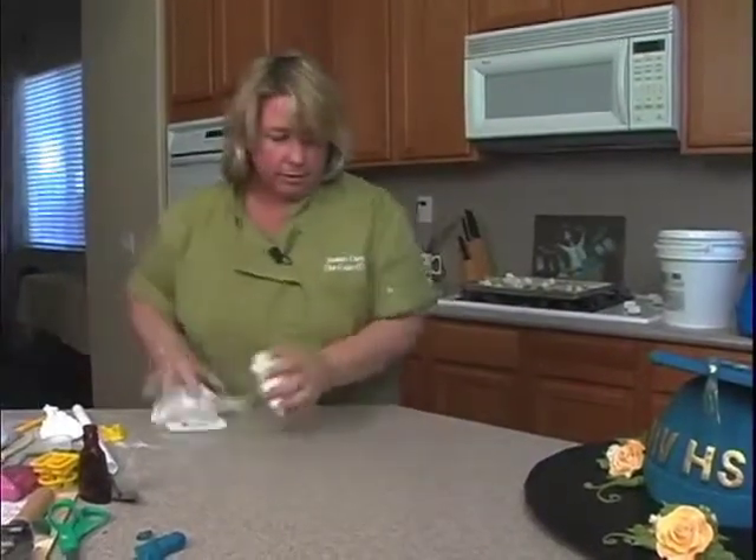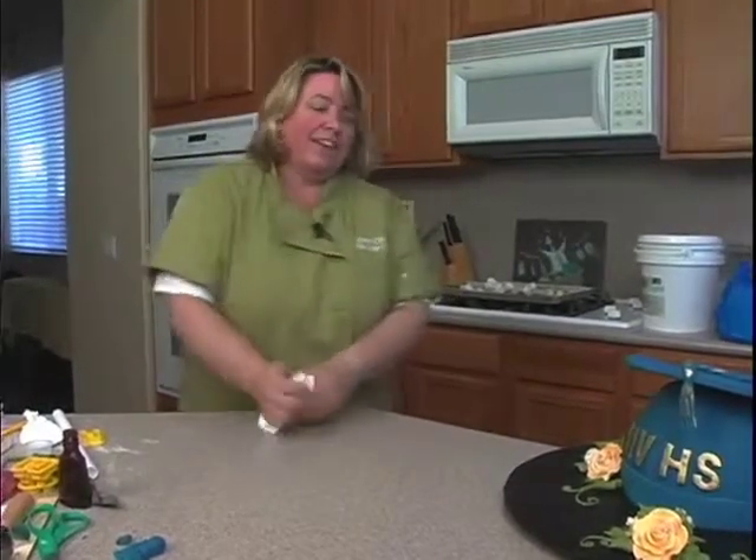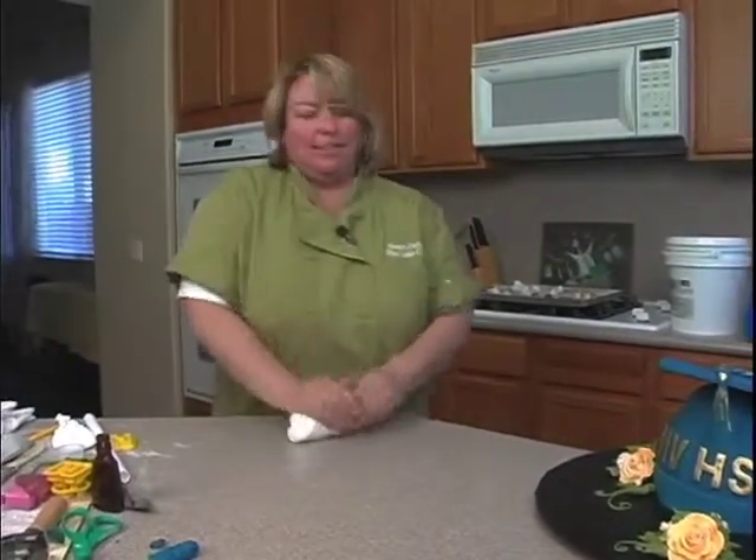That should probably be a good amount. Very excited — looking great, very excited. Amazing, great cake, looking great. It's cute, isn't it?